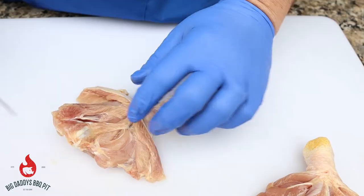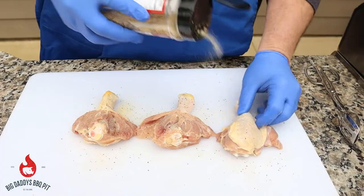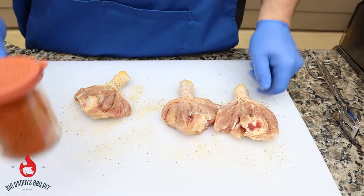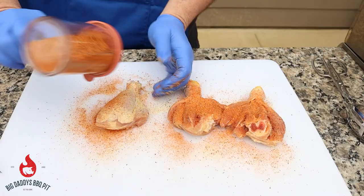We're going to go in with some Killer Hogs AP on both sides. Then we have some barbecue rub here that is kind of a combination of several that we had left in canisters in our closet. I'm going to be real liberal with this — hit both sides.